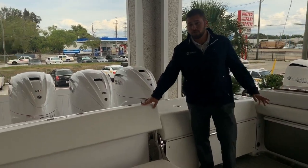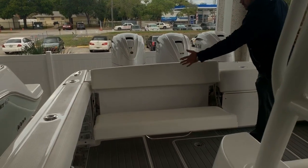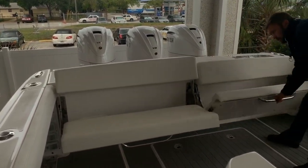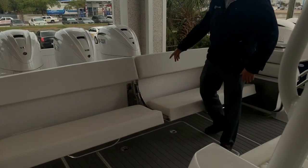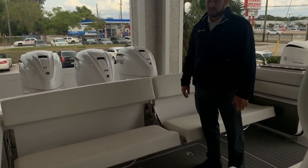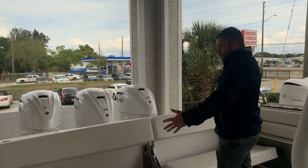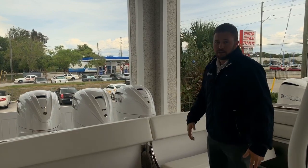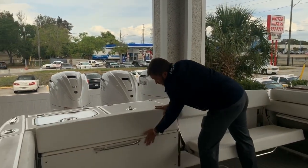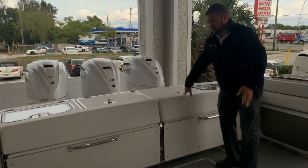This boat has a 12 foot beam — really, really big boat, 39 feet overall. There's a big transom seat here on the back and another one on the other side. You can see the big hardware that Everglades uses — all 316 stainless steel throughout the entire boat. Big oversized hardware can fit six people across the back of the boat really comfortably. Everything folds away, the backrest comes down and it's all out of the way.